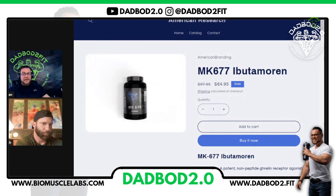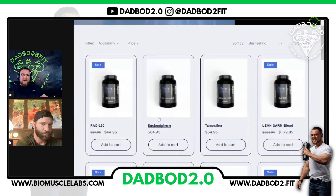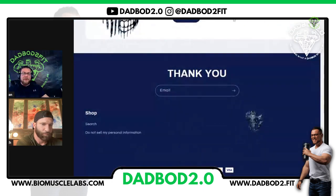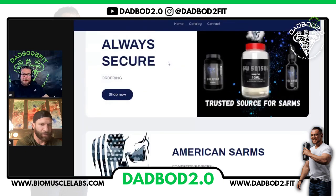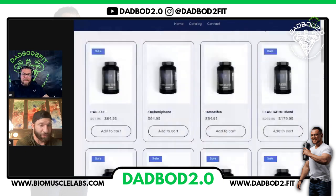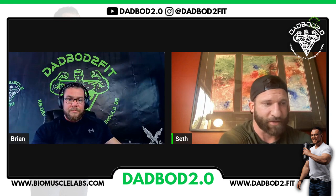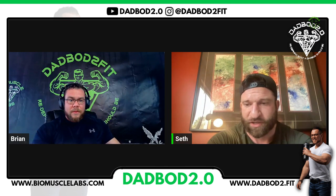Their pricing is really good and they have an absolutely huge selection. If you guys want a discount code, you can use discount code DADBOD2.0 for 30% off your very first order. Or if you're wanting to save money on your orders going forward, Seth also has a coupon for them — he'll list that in the description so you guys can go check it out yourself. Once this video is done, he'll post it on all the platforms so you guys can get MK677 at your own purchase.